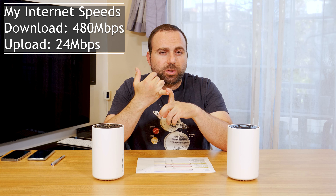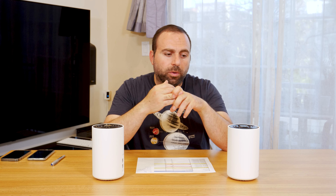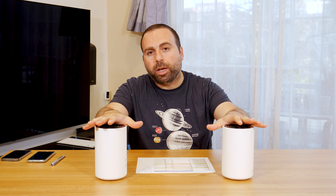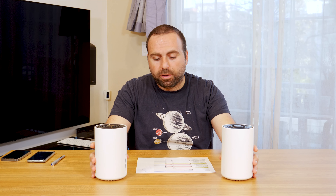My test conditions are internet speeds of 480 megabits per second download and 24 megabits per second upload. When you're using a device through this mesh Wi-Fi to connect to the internet, you're limited by your internet speeds — what your modem is providing you. It doesn't matter that this can go faster than that. Now, if you have two computers on the same network playing on a local area network, then internet speeds don't matter and they can actually go faster — limited by the mesh Wi-Fi itself.